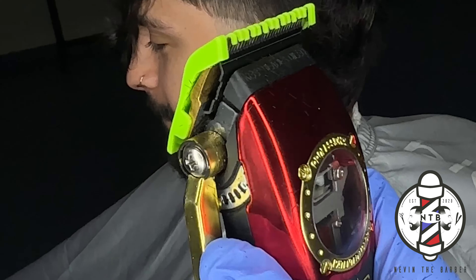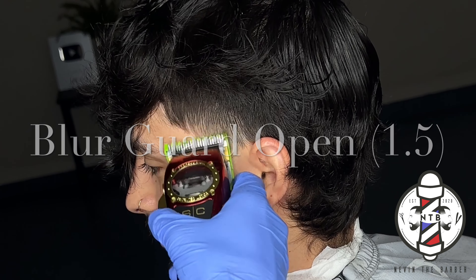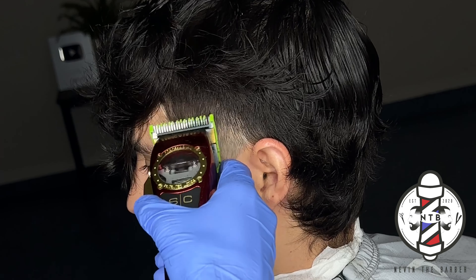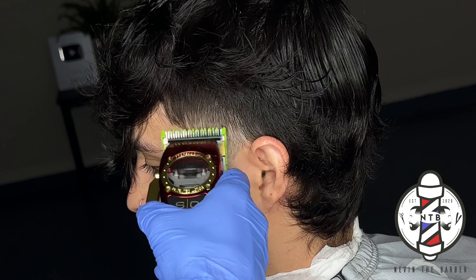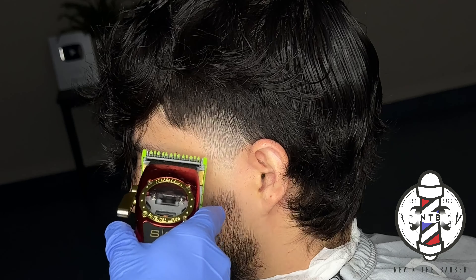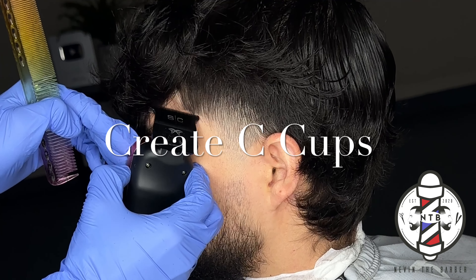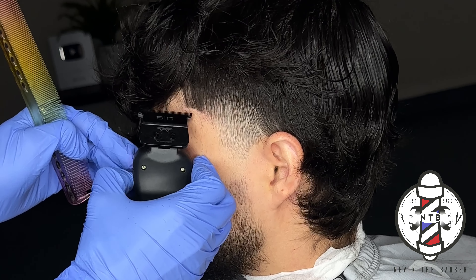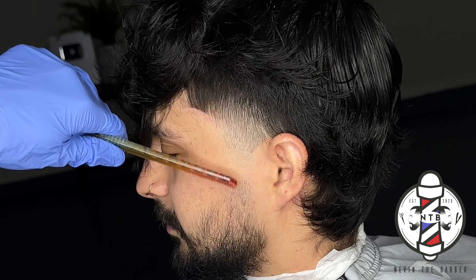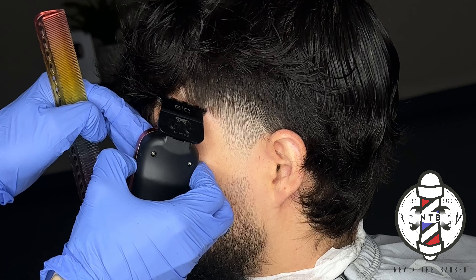Now I'm going to go ahead and put the blur guard on my clippers all the way open, and this is now cutting the hair down to a one and a half guard length — the blur guard does give the guard a little bit more length, which is why it cuts a little longer than the standard one. If you haven't checked out the blur guard, I'd highly recommend it. Here I'm just cleaning up my client's C-cups before I erase that last guideline.